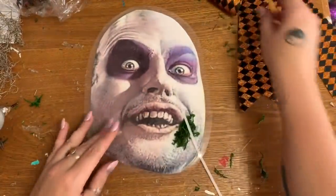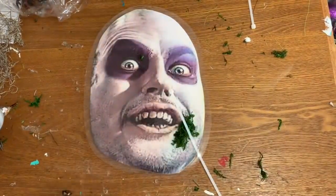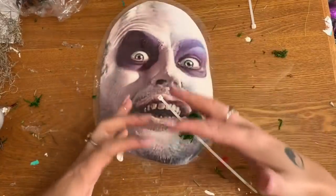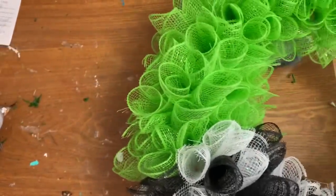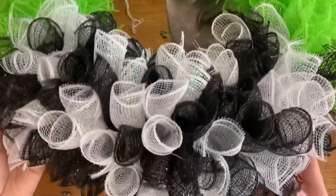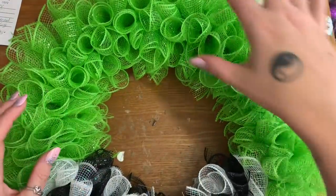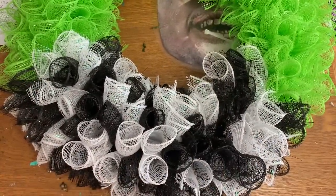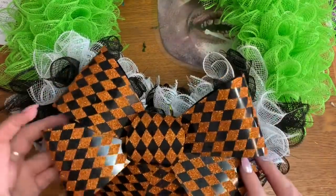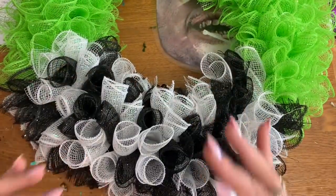I also came across this bow I had in my Halloween stash. Looking at the wreath, I wanted a little bit of something at the bottom so it wasn't all mesh. This is the wreath so far — four sections up top filled with 10 clusters each of green mesh, and then the black and white mesh down here. I think I like it better with this bow right here, because if I had the little spiders up top I think it's going to make it look just a little top-heavy.